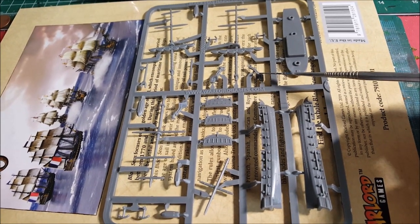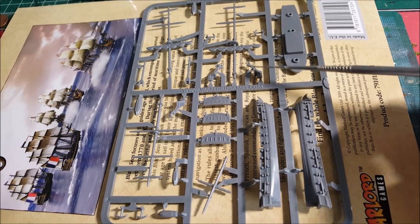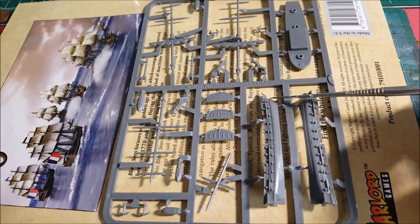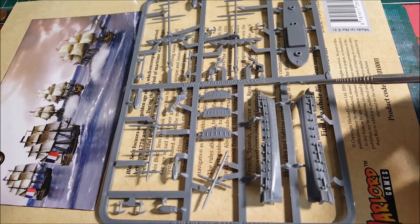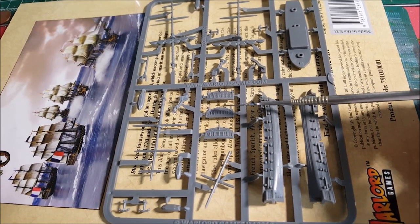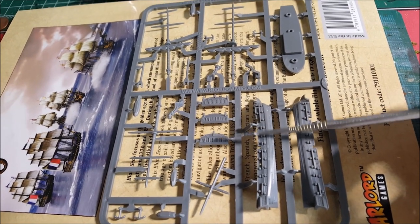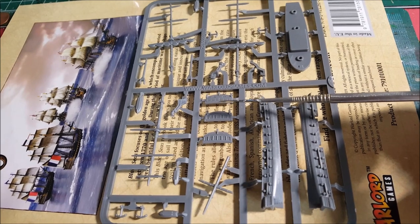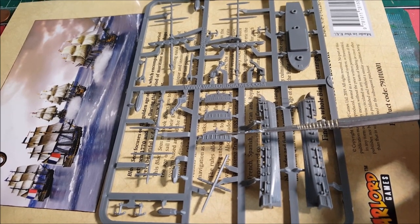Some other obvious things: these are figureheads, and there's more than one. The figurehead goes to the front of the vessel right here, and you also get some stern plates — three different ones. Some are more French, some are more English, but realistically you can go either way.